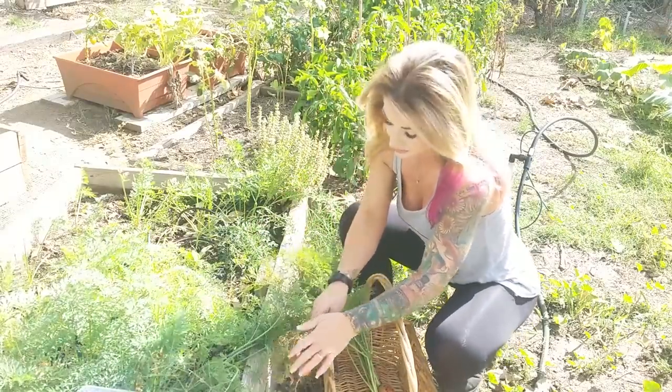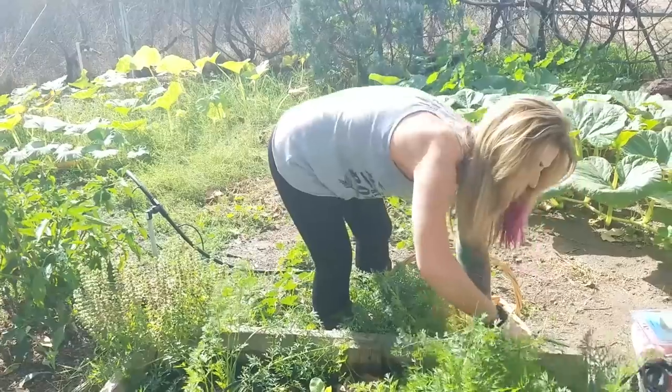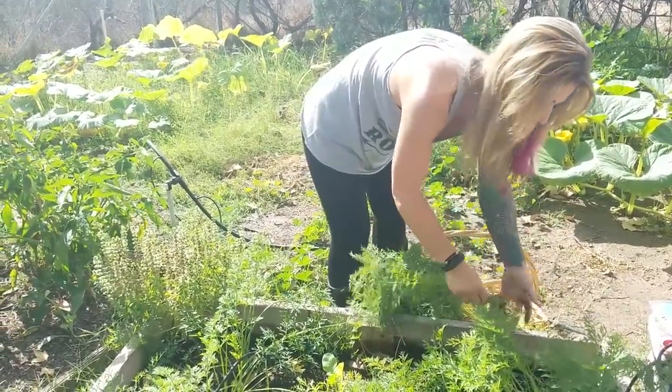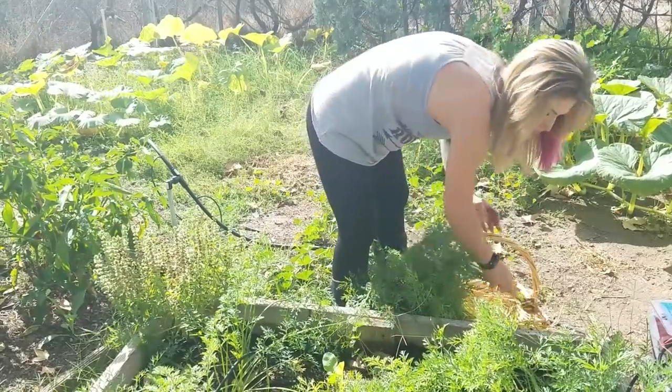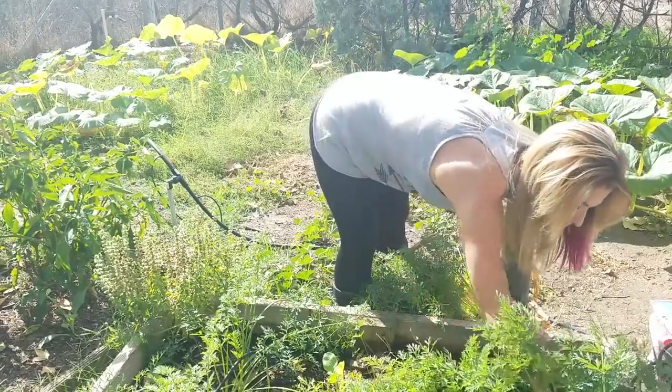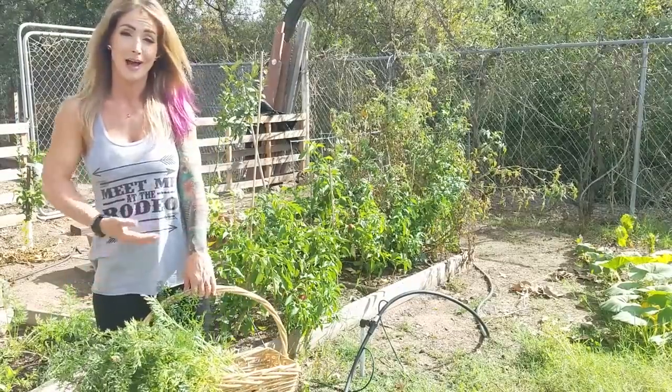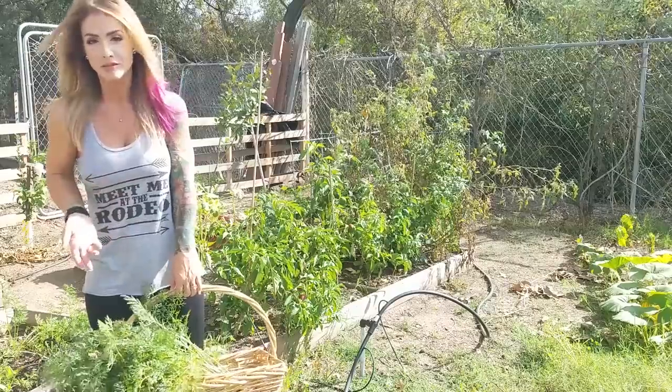That's a big one. Carrots are so dirty — your carrots are dirty. Just kidding. That's what happens when you grow them in the dirt, right? Since I was here, I thought I might as well grab some bell peppers because I've got bell peppers too.